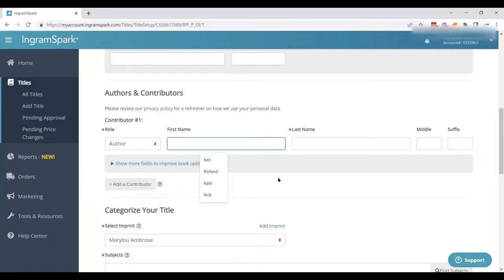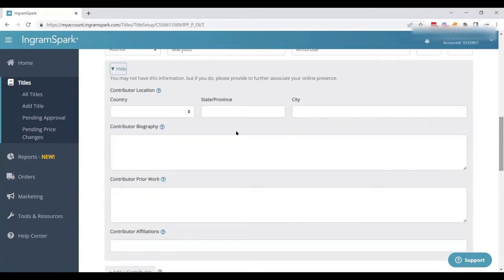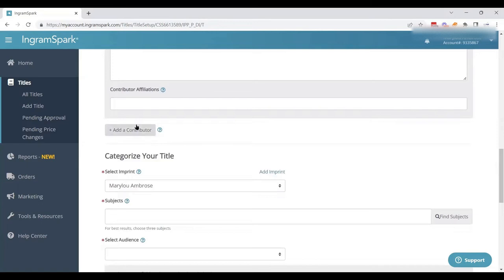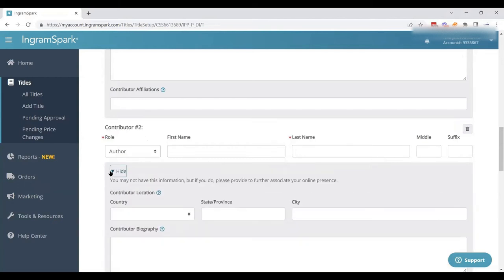Then you get to the author. This book was written by Mary Lou Ambrose, so we've got her name right there. If you have a middle name or a suffix, you can add that. You also have the option of putting in contributor information, which I recommend if you have it — including country, state, city, and a short biography. Since I'm uploading this book for Mary Lou on her account with permission, I'll leave this blank and allow her to fill it in later. You can also add a contributor if there's an illustrator or a second author.